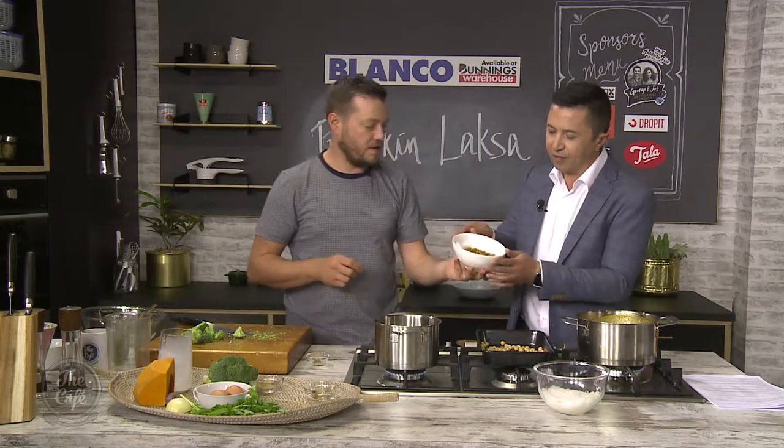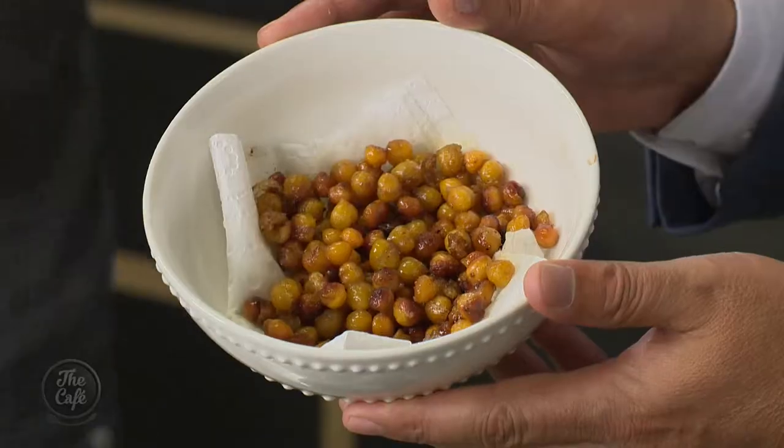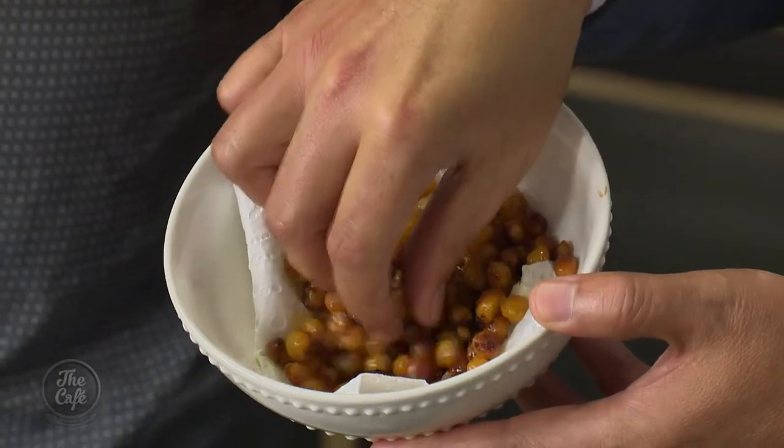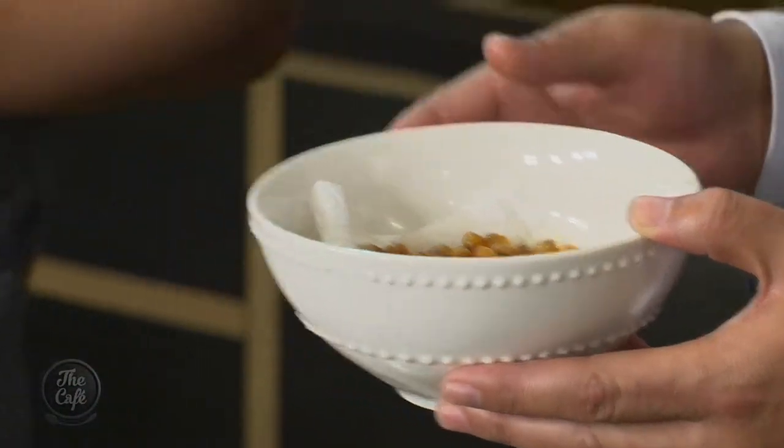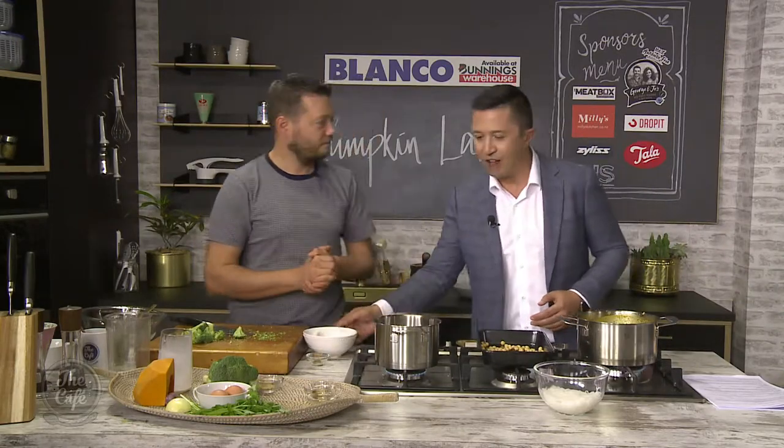Look at that - nice and crispy. Try one of those. That is brilliant! So great texture in there, you've got a little bit of that spice coming through as well. Just a completely different way of eating chickpeas. Like you said, in front of the rugby you can just snack on it - a relatively healthy snack too.